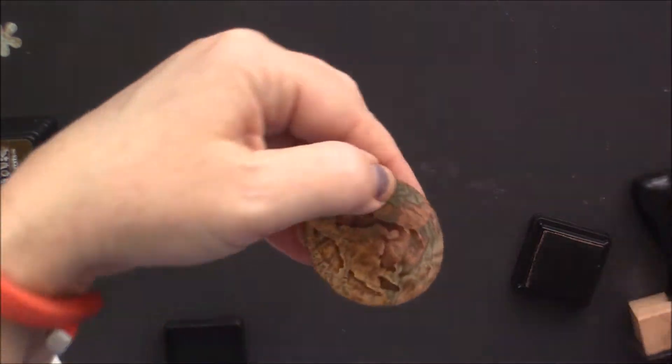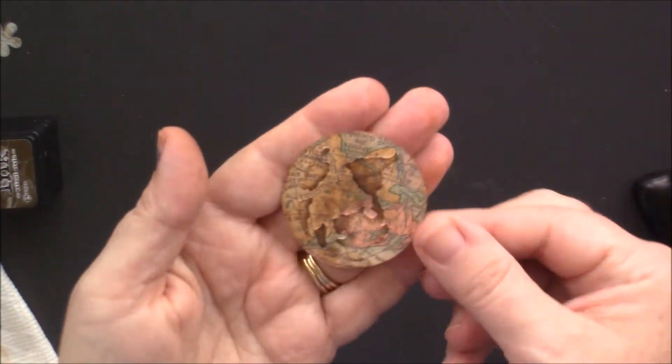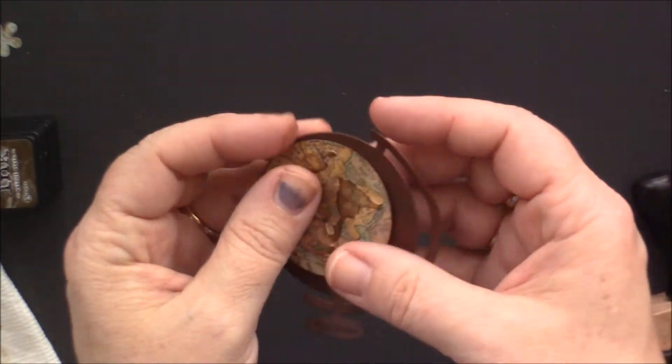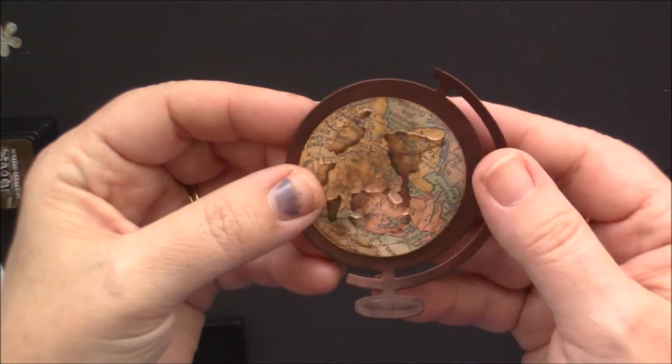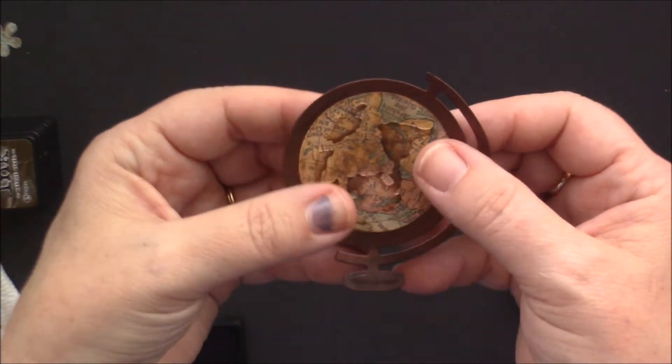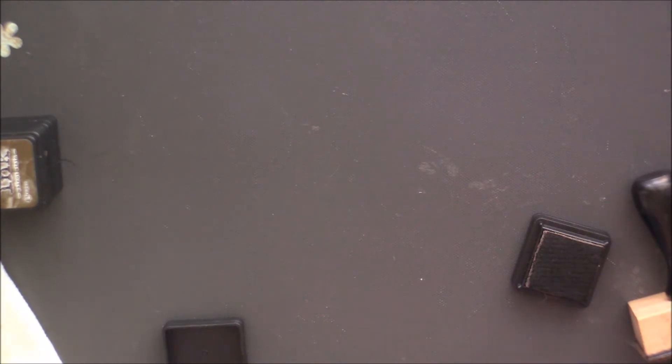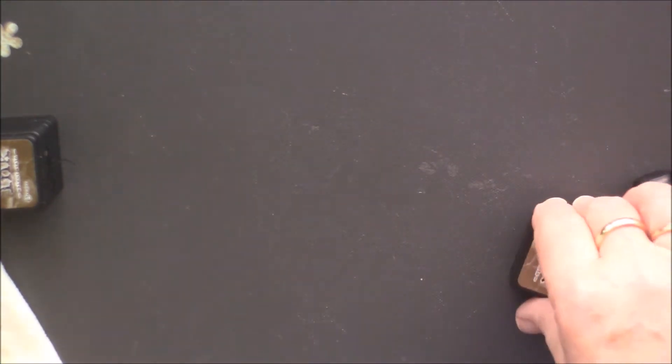Yeah, that's going to work — that'll be perfect. The copper piece is almost dry, so we'll set this aside.